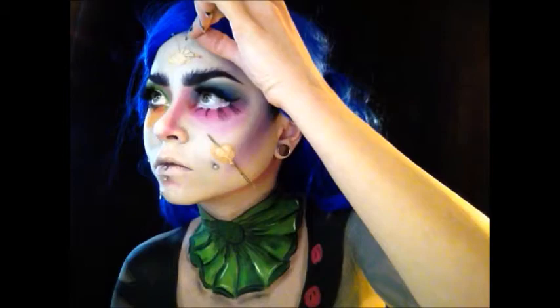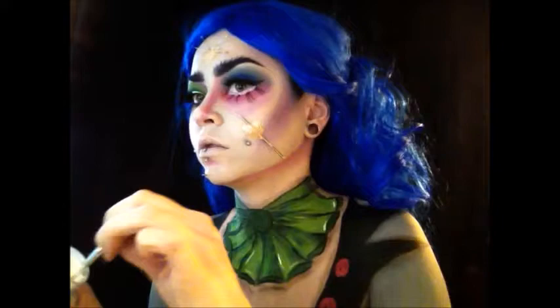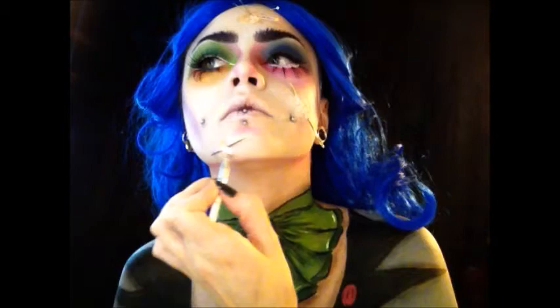Once it's dried, I'm going to take some more of this white eyeshadow base from NYX and place it on top of the latex. The latex is skin colored so it doesn't match my white skin — I'm just going to blend it in with my fingers and a brush on both little parts and the boo-boos I made.